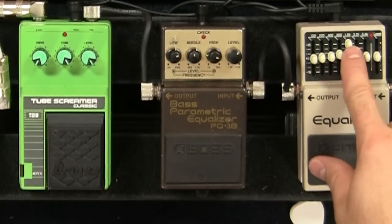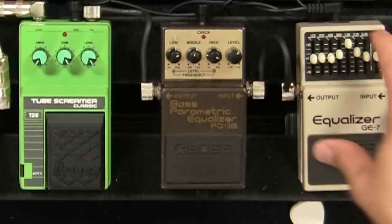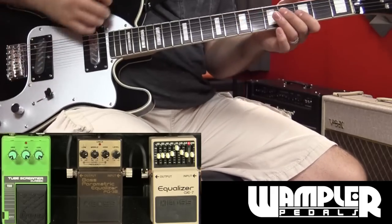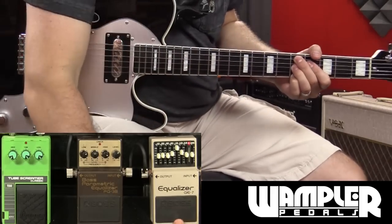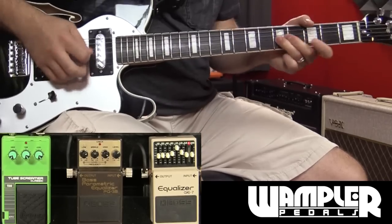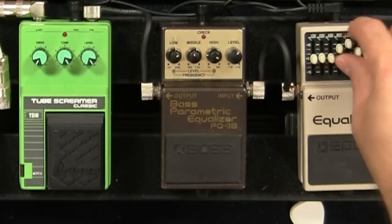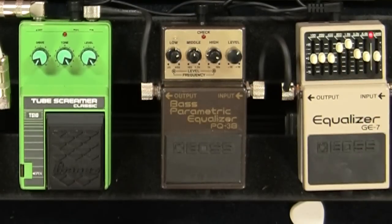What I've done here is I've boosted the 1.6 kHz band all the way up and taken the surrounding bands and kind of created a little bit of a slope there. The nice thing with a graphic equalizer is that you can fool around with boosting more than one band in varying degrees to kind of shape the tone a little bit more.